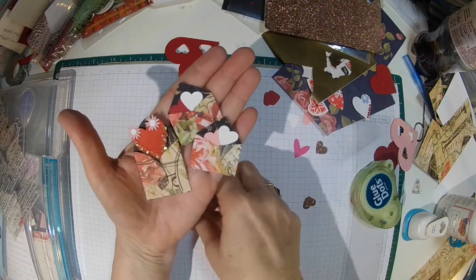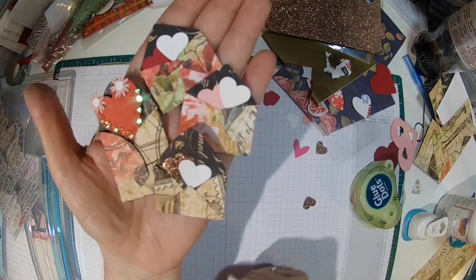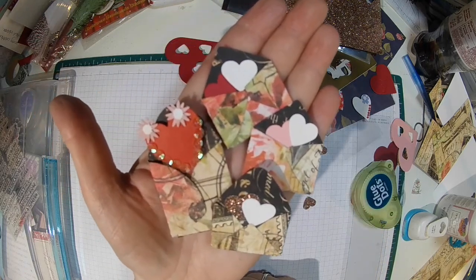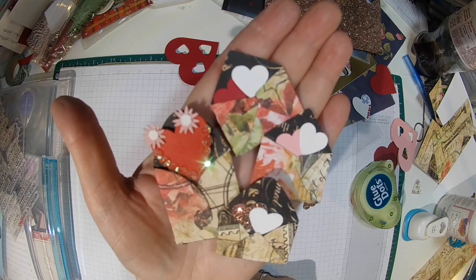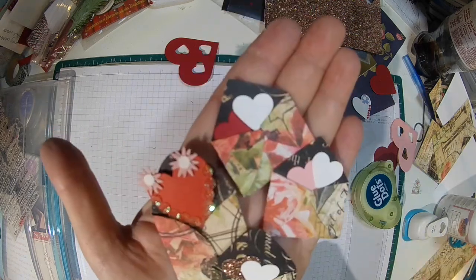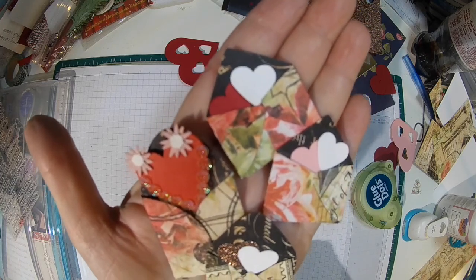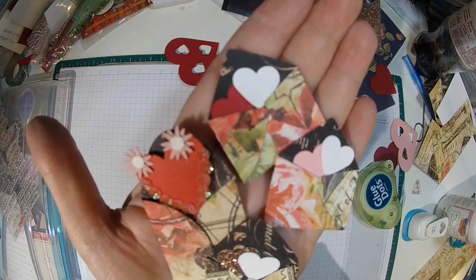For our cards. So thank you so much for joining me and please check out all the other ladies down below in the description box. Anyway, there's the embellishments — we'll see you again soon, bye bye!